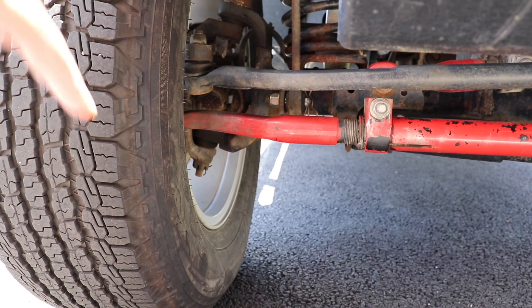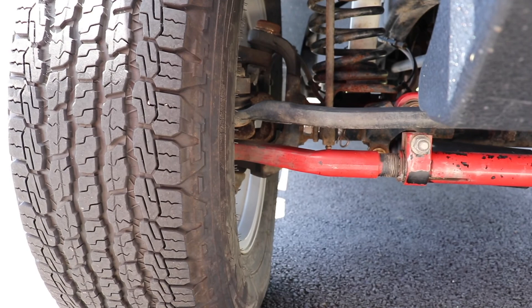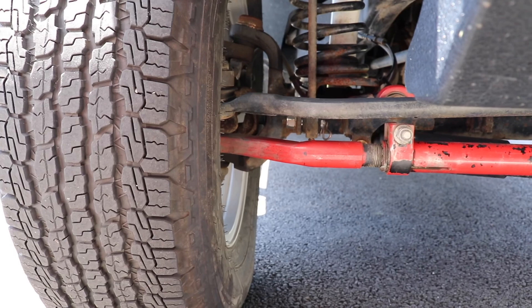The ball joints were not an easy job. It took a lot of banging just to get the old ones out and to press the new ones in — not a fun job. You've got to remove the axles and a whole bunch of other parts, but you've got to do it, especially if your Jeep is modified since these components wear out earlier.